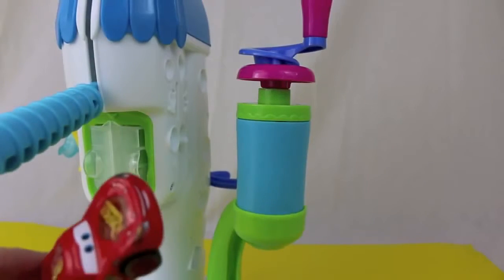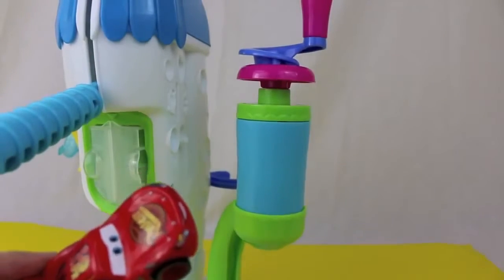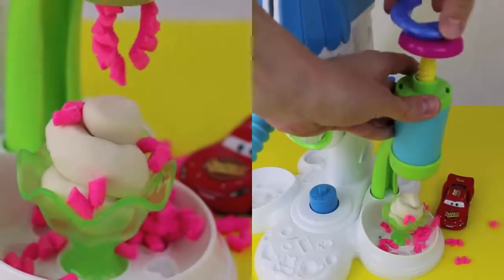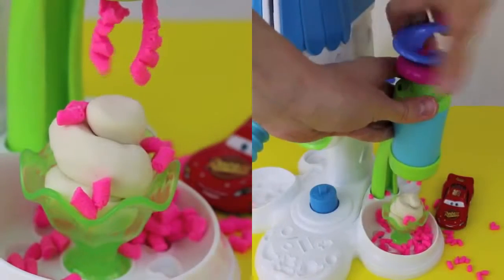Now Lightning, it's time to make some sprinkles for your ice cream. All you need to do is load it up with Play-Doh Plus, place your ice cream underneath, and twist.